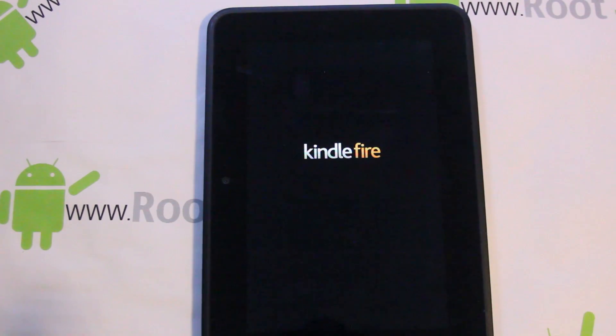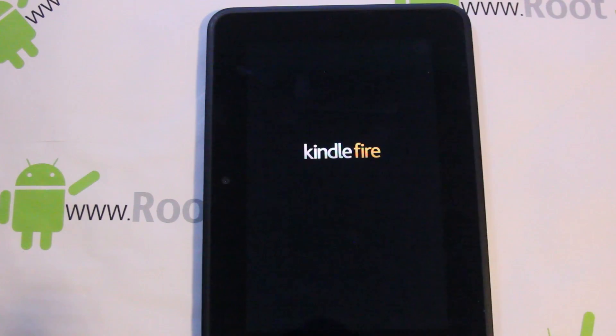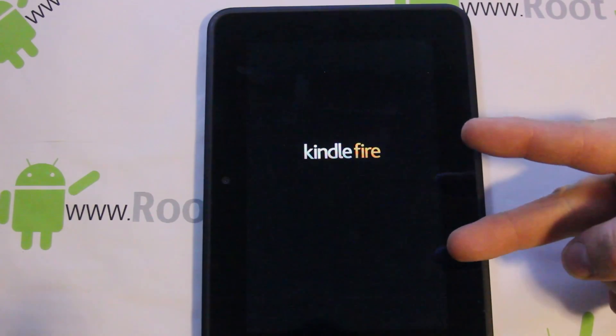That's gonna wrap it up for me — that is my video on how to install custom recovery on the Kindle Fire HD 7 inch. Hope you guys liked it and found it informative. Please read those posts on XDA — great information if you're going to start hacking, putting in custom ROMs, sideloading apps, all that kind of stuff. Stay tuned — I'll have more videos on ROMs and mods for the Kindle Fire HD. Root Junkie out.